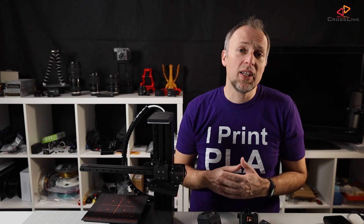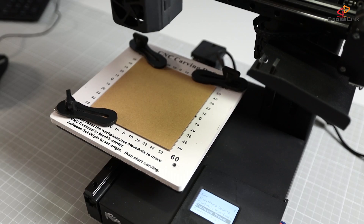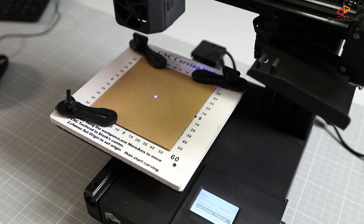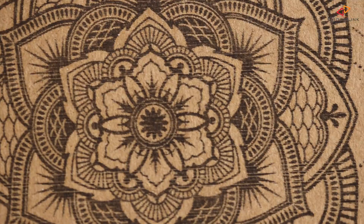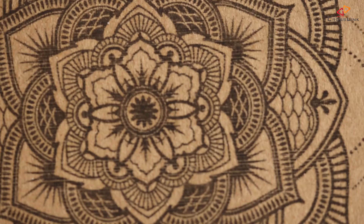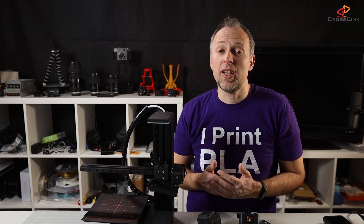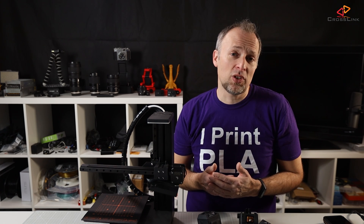Another interesting detail is that laser engraving makes use of the leveling probe, which removes any work for the user to align or focus the laser at the right distance from the engraving part. The quality of the laser engraving is really good — only if you magnify the result quite a bit will you see the individual laser lines and dots, but this is the nature of how the laser engraving process works, and it won't be different with other machines either.